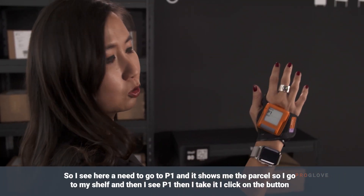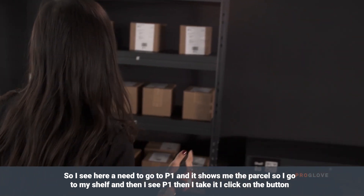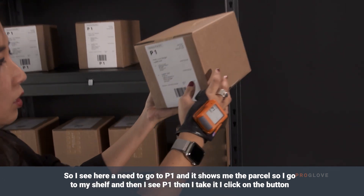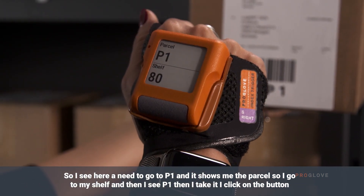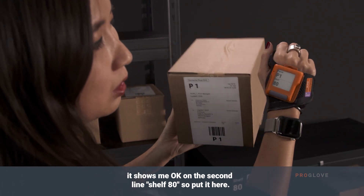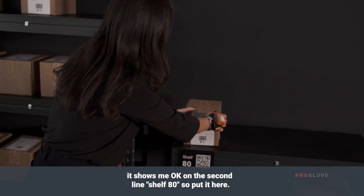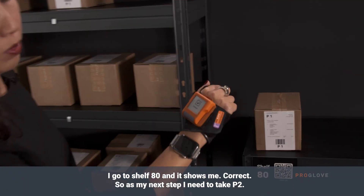I see I need to go to P1 and it shows me the parcel. I go to my shelf and then I see P1, I take it, I click on the button, and then it shows me OK on the second line: shelf 80. I put it there, go to shelf 80, and it shows me correct.